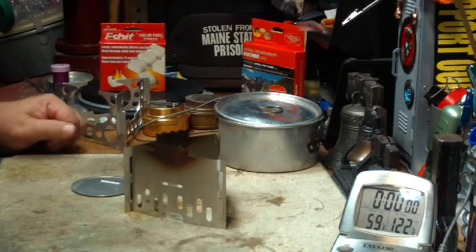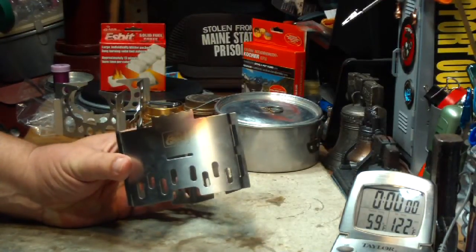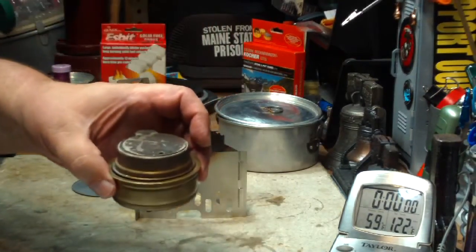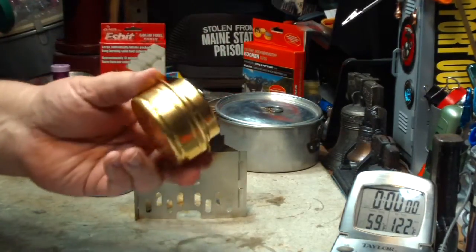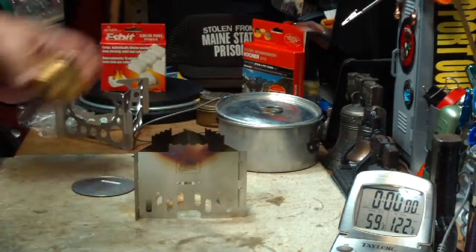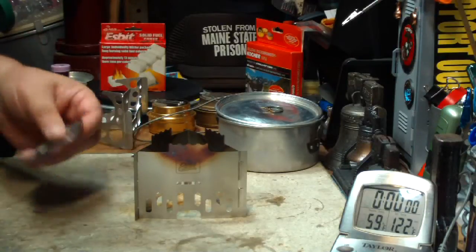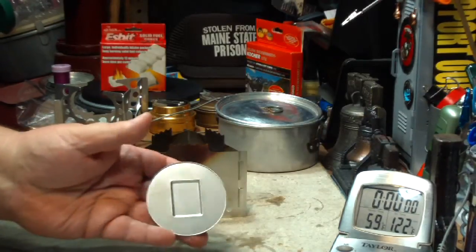Hi, Hiram here. Yesterday I did a boil test on this Esbit stainless steel stove and pot stand that I got off eBay. In it I used my mini Trangia instead — I don't have the Esbit burner, but this one is almost identical to the mini, so I just used my regular mini on it. After doing that test, I had several requests to do the test using the solid fuel disk that comes with it, so that's what I'll do today.